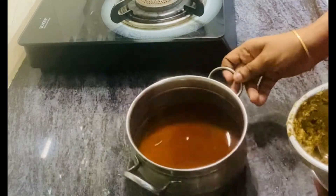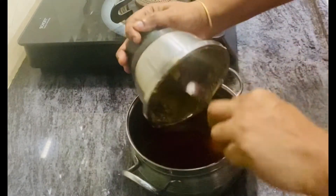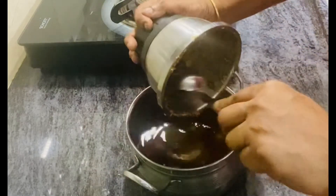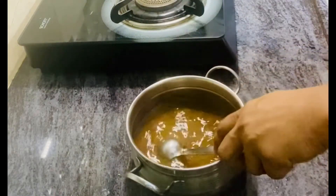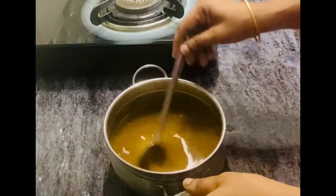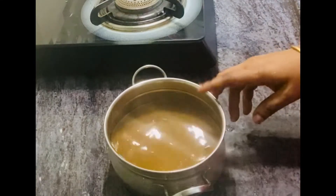We can get this soft Jeera drink. The flavor is very sweet. I am going to filter the Jeera. We will filter this through a strainer. If you have a strainer like this, you should strain it. If you have a smooth Jeera, you can serve it. So we have our Jeera concentrate ready.